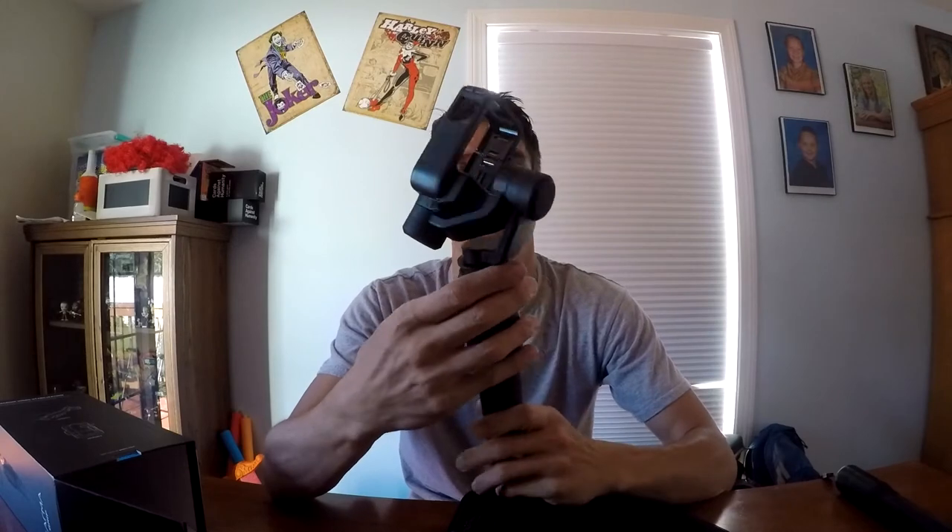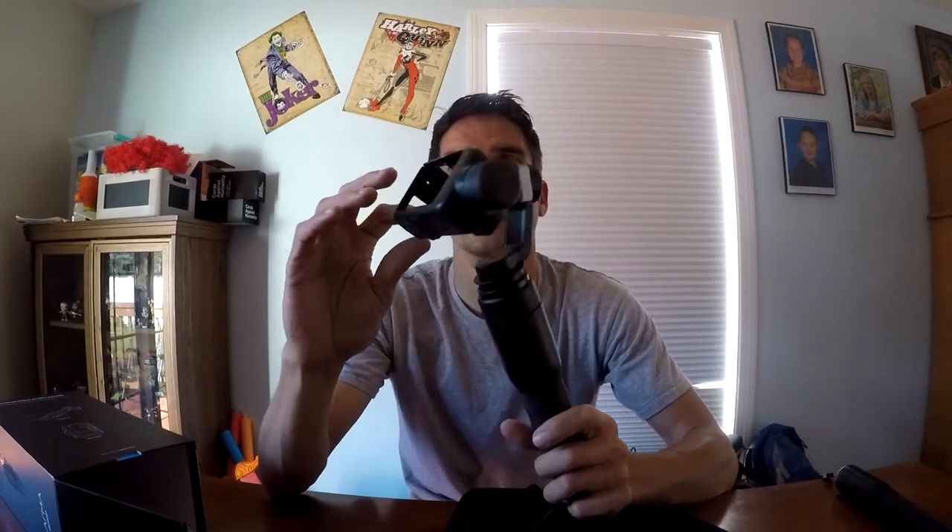Alright, so you get that, and another strappy thing. They give you these — I wish they'd give you instructions on exactly what that's for, because you already got a wrist strap here. Some premature — or actually improper — planning on my part.